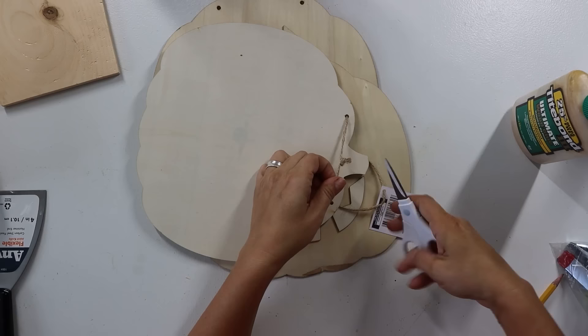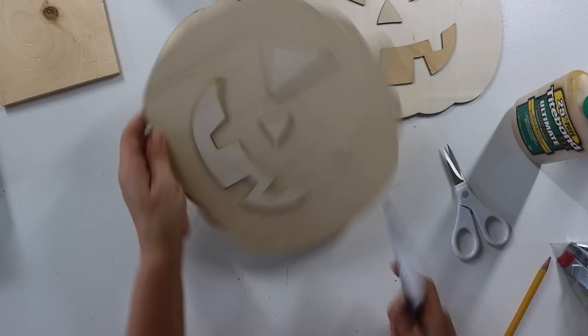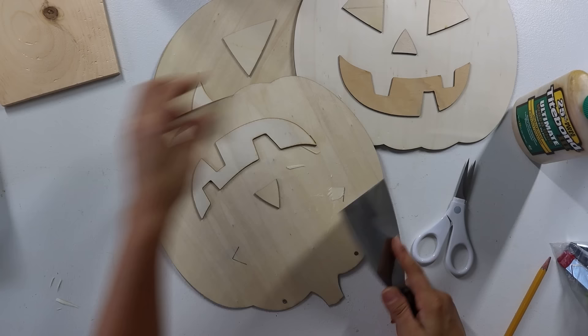The first thing you're going to do is leave two of them alone with the jack-o'-lantern face on. Then take something flat like a spatula and scrape off all of the other jack-o'-lantern pieces. If you're very careful, you might be able to save these for another project. Some got sacrificed, but some worked out great, so I have extra jack-o'-lantern pieces for another project.